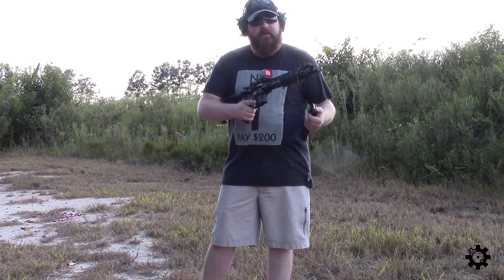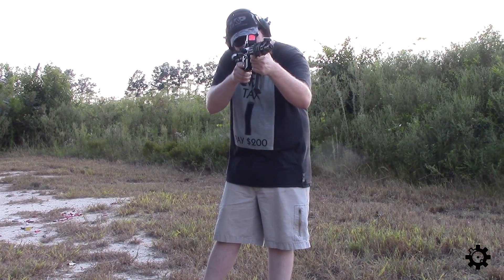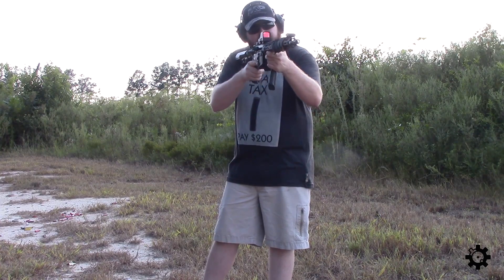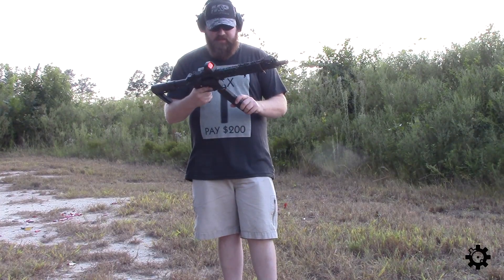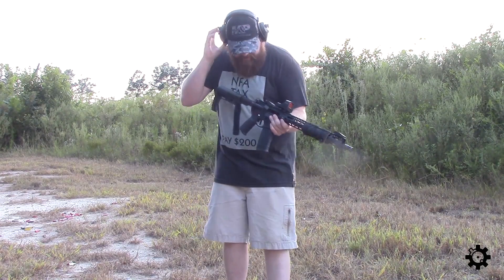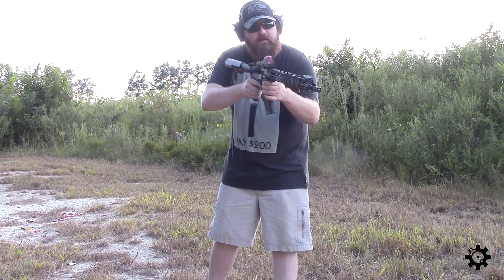So I swapped out the RMR for the Holosun, and right away you can tell there's more area — the objective is bigger so you can see around it a little bit more. But it's different, not like 'oh man, I'm stuck with this tiny red dot' different. Let's run a few rounds through this and see how it feels.